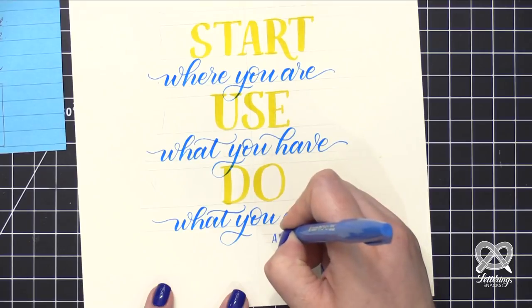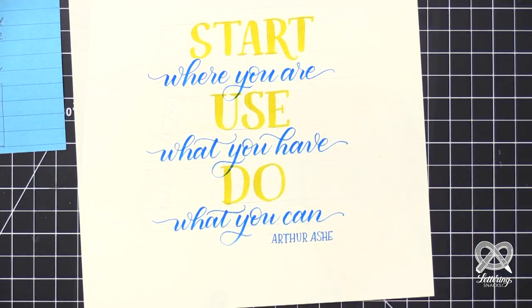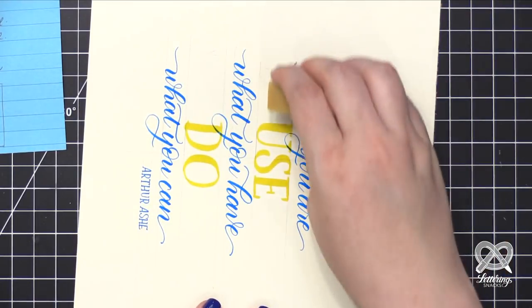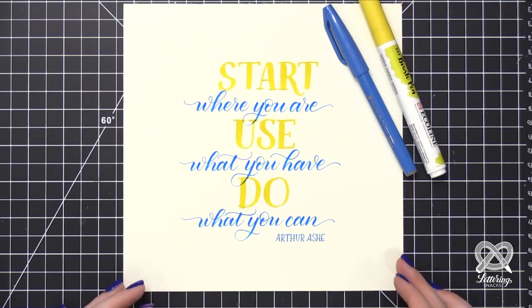That's why it's so fantastic that we have 15 sheets of paper to work with in the box, because sometimes you need a couple of practice runs. I'm adding the originator of the quote, then taking my eraser and erasing those pencil lines - you can see it doesn't really erase completely from the lettering. And that finishes the project. Thanks for joining me for the video for the very first Lettering Snacks. I hope you guys are excited to jump in and get started. We'll be back very soon with lots more fun in next quarter's box.